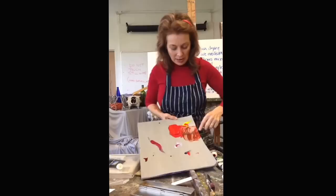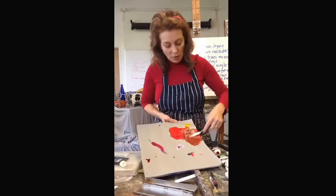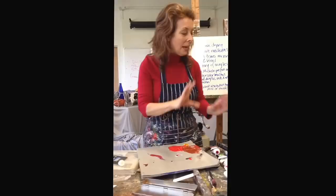Let's say it's too red for everybody. So we're going to add a little more yellow. See how warm and yummy that color is? Gorgeous.